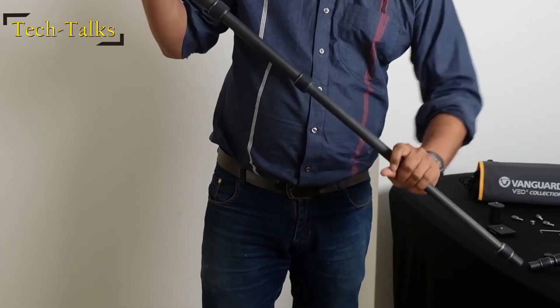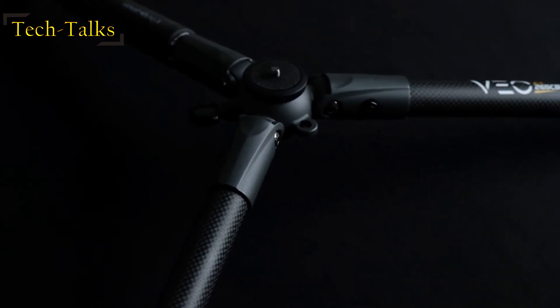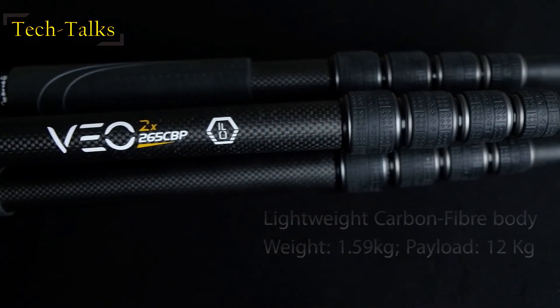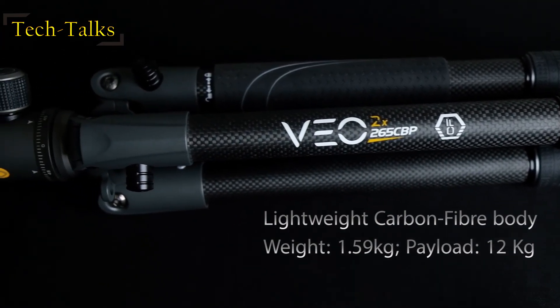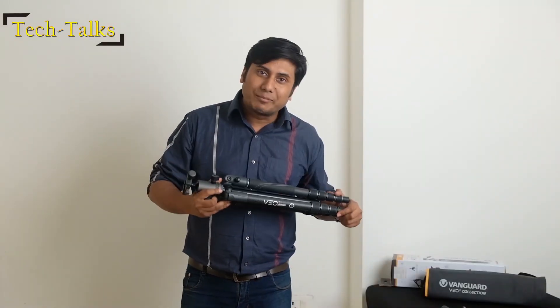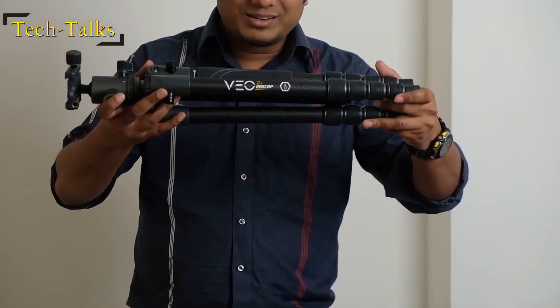Hello and welcome to Tech Talks. I am Sayanthan. Today I have got a phenomenal product from Vanguard which is a tripod come a monopod. You can shoot stills using the ball head or use it as a video tripod with pan and tilt, or make it a low base and much more. This is the new VE02X265CBP — a very lightweight yet strong tripod slash monopod. Overall a great companion for travel photographers and otherwise. You carry one, you carry all.